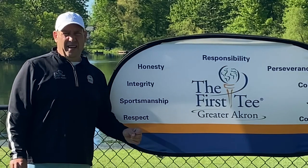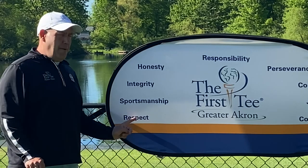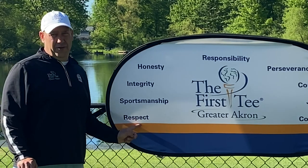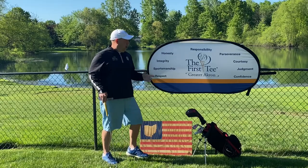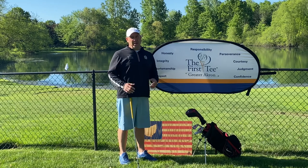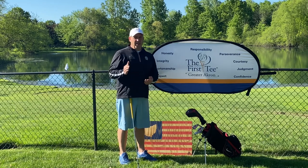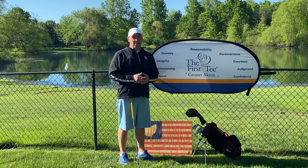Respect others. In lieu of everything that's been going on this weekend all across our country, now more than ever do we need to respect others. And we respect others by respecting ourselves first. I'd also like to use judgment — just use good judgment in everything we've been doing, anything you post on social media, anything you read. Just use good judgment through this.